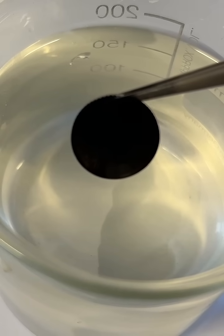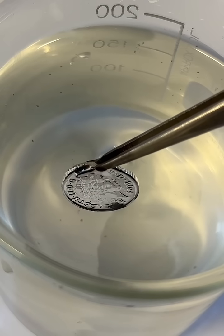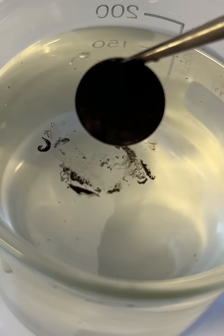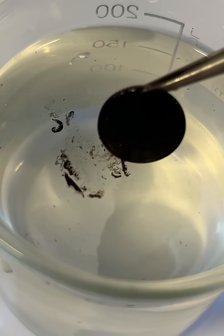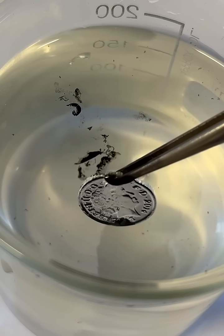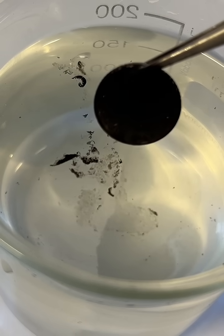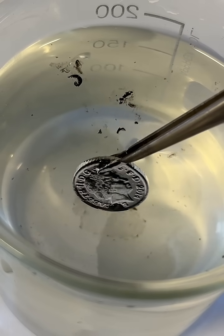If you take a metal coin covered in soot and dip it into water, it magically becomes silver again. And if you take it out, it's still covered in soot. Put it back in the water and it becomes silver again. Take it out and it becomes black, covered in soot again. So how does this work?